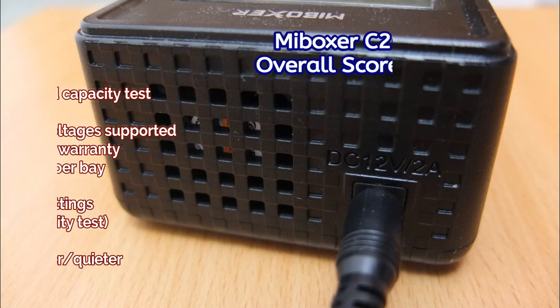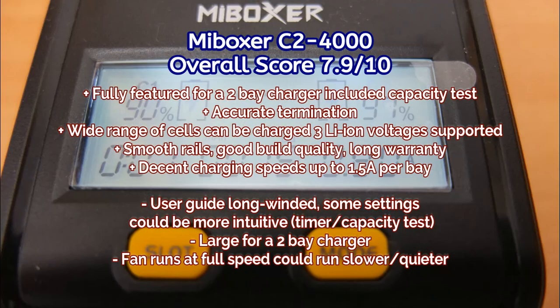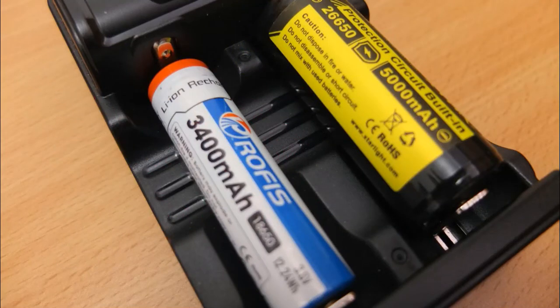Some summaries on the Mi Boxer C2 4000: I do like the charger, specifically the extra features which could be very useful if you need them. The termination is accurate both on nickel metal hydride and on lithium ion cells, and you've got good charging speeds up to 1.5 amps per bay. I would have just had a look at the usability side of the charger — I thought that could perhaps be a little bit better — and possibly a slightly quieter fan. But leaving that aside, it's a decent and quite capable charger for most users.